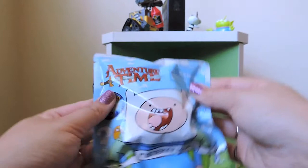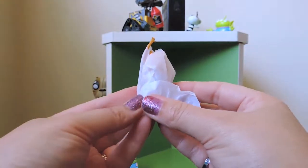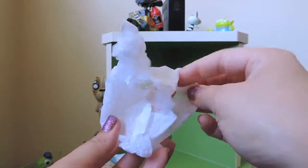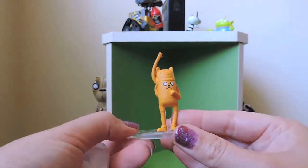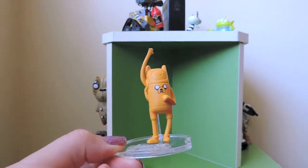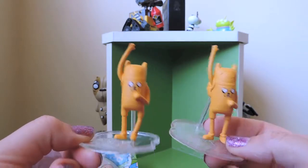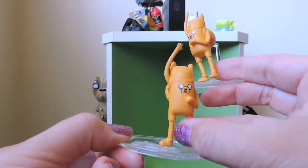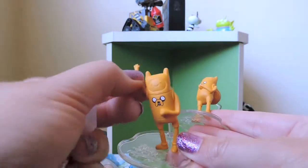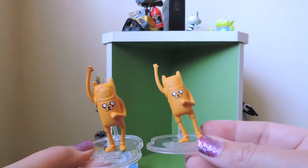Lucky last — can we get another figure that's not on there? No, it's the same one. I lucked out with that second bag, but that's okay. So we have another Jake the Dog in a Finn suit — two high-fiving Jakes. They do look slightly different; this one's had a hard day, I think he's a little bit tired. But there we go, two of those — never mind!